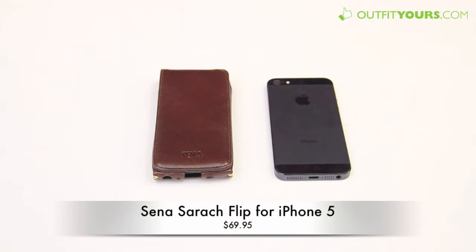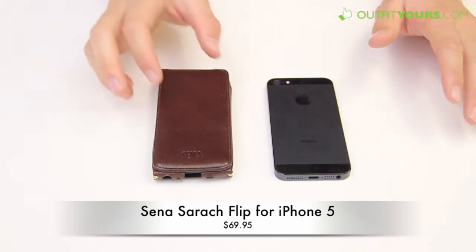Here at AlphaYours.com, we're looking at the Senna Sriracha Flip for the iPhone 5. This retails for $69.95 and is the highest end of this leather iPhone 5 case. There are a few different versions of this type of case, which I'll show you here at the end of the video.